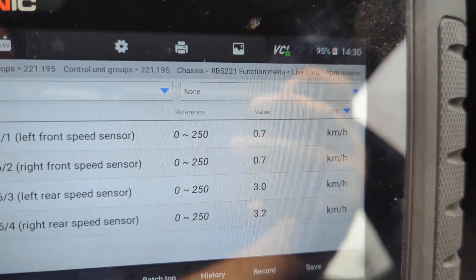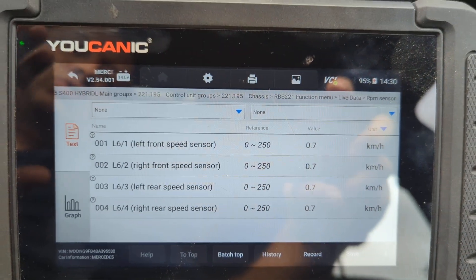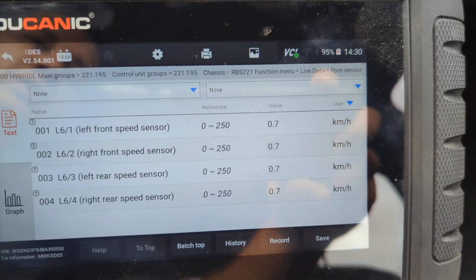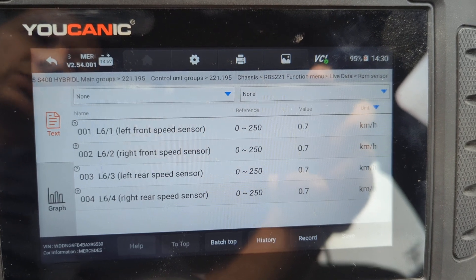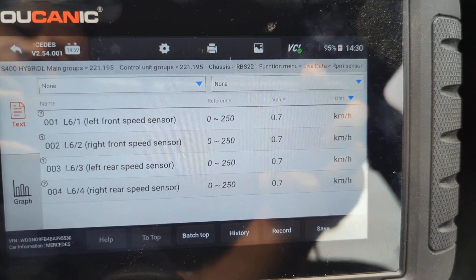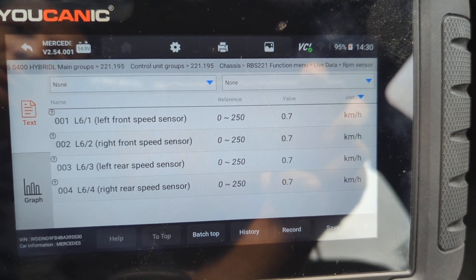In this case you don't get a code for a faulty ABS wheel speed sensor because as far as the ABS module knows, the wiring to the sensor is fine and the sensor is fine. The problem is that it's not actually reading any speeds from both the front left and right ABS wheel speed sensors. When you have two sensors not reading, there's a higher chance you have a problem with your ABS control module than with the ABS wheel speed sensor itself.